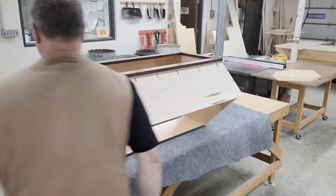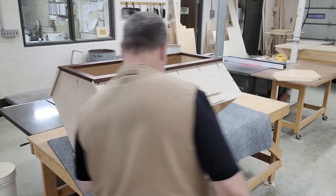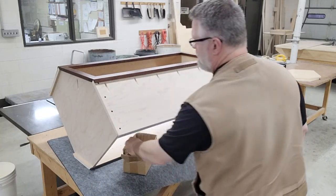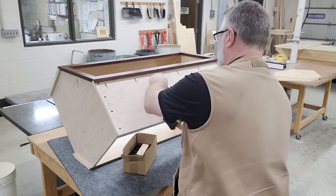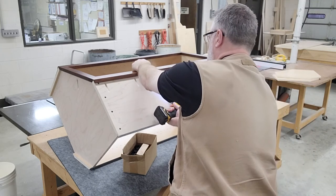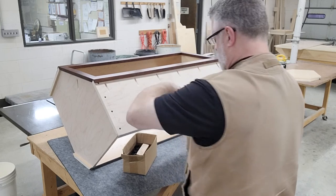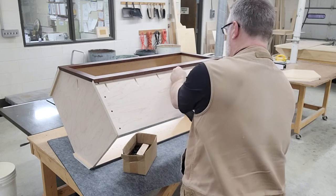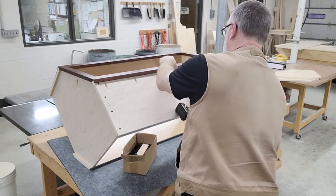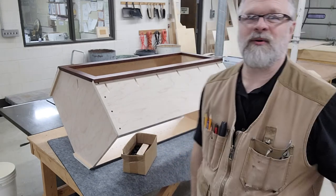Here's our drill, and here's our screws. I'll take the drill and the screws, turn my clutch on, and that's how we put it together. It works fantastic.